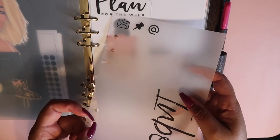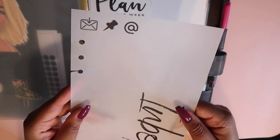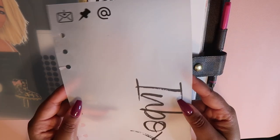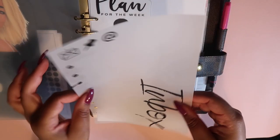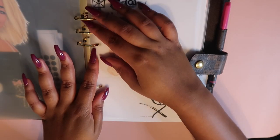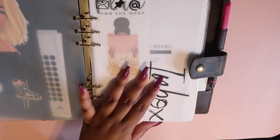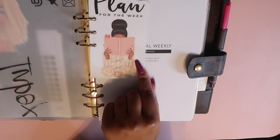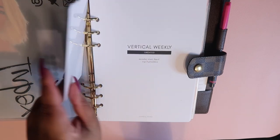This next sheet is a piece of vellum that I made myself in Canva — I have a video on my Instagram about how I did it. I printed it on vellum paper from Staples, hole-punched it, and made my own little inbox dashboard, and I thought it was really cute. The inbox section is technically the main section of the planner. This little bookmark that says 'Plan for the week' came from Clever Planner on Etsy.